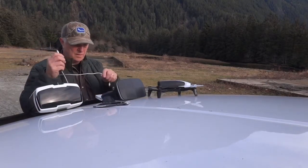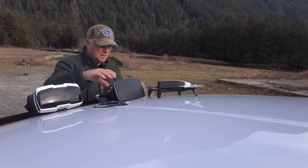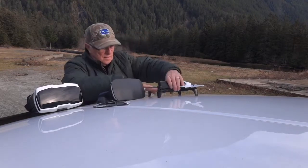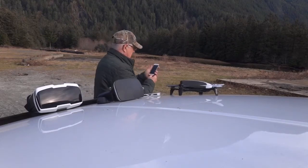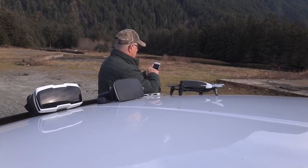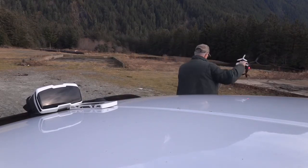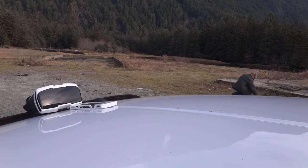I like flying this with the virtual reality goggles. I have to put my iPhone inside the goggles and plug in the wire to the controller, and I gotta configure everything and join everything up — and I think I did it a bit wrong. Now I gotta calibrate the Bebop and take it away from the truck, because big metal objects can throw everything off.